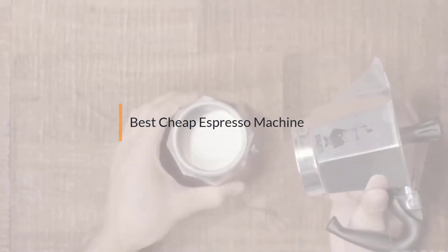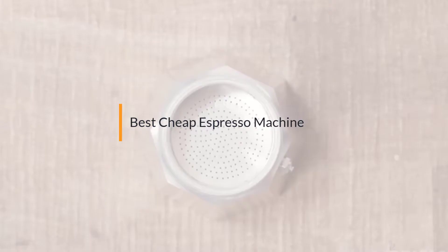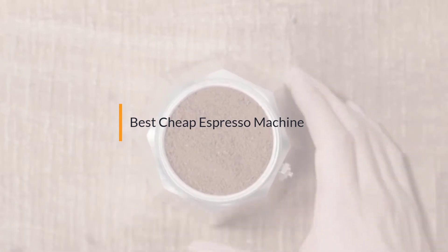If you are looking for the best cheap espresso machine, here is a collection you have got to see. Let's get started.